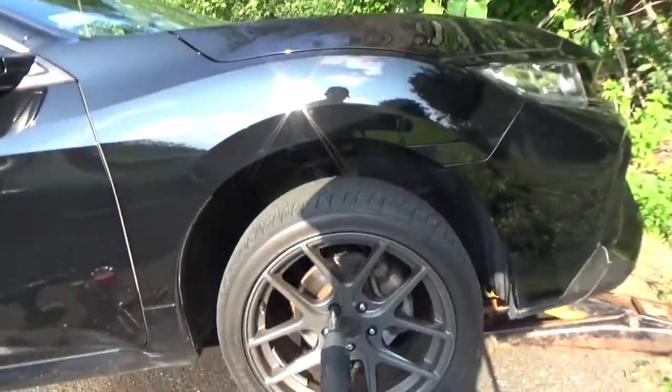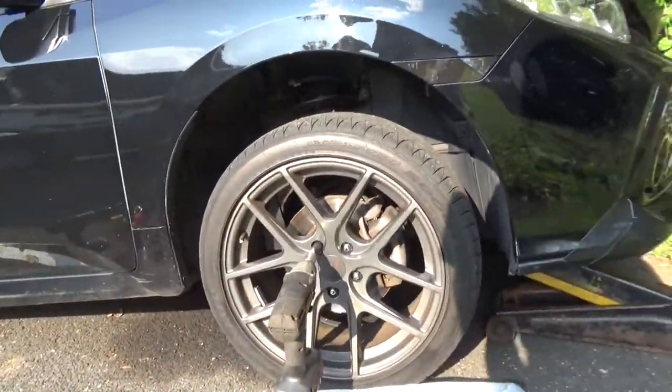Welcome back to part two with a 2017 Honda Civic brakes. We already got the back brakes done in the last episode. This one here we're going to do the front — we're just going to finish up and get everything covered for you.